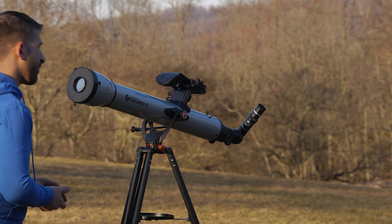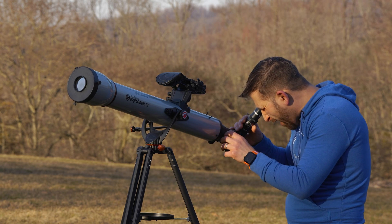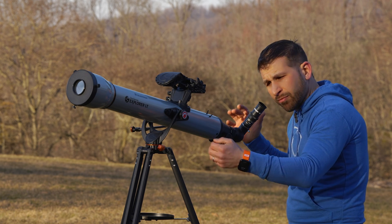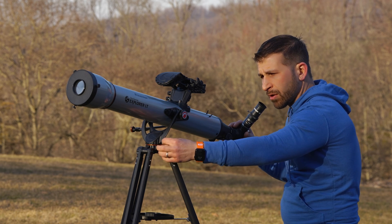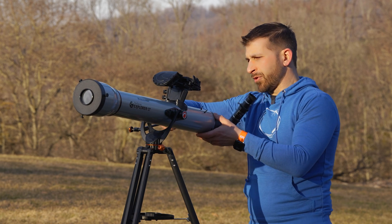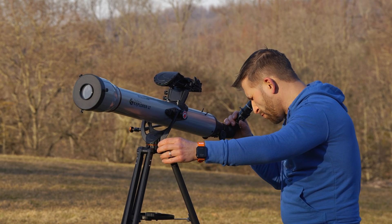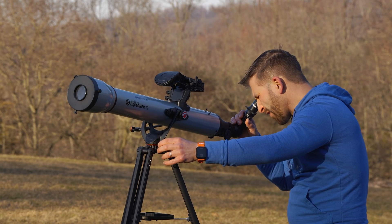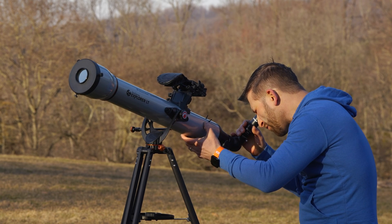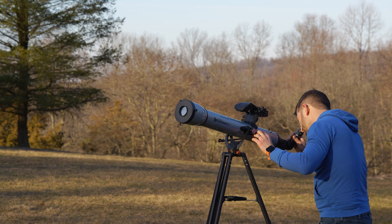Once you're close, you can come back here and find the sun pretty easily because of this altitude and azimuth type system. It's locked in place under friction. You can loosen the knobs, turn it in azimuth, loosen this knob here, and use the fine adjustment knobs on the side. Then you can just peruse your way around the sky and find the sun. You might want to use the shadow to get you close — it takes a little bit of moving around.